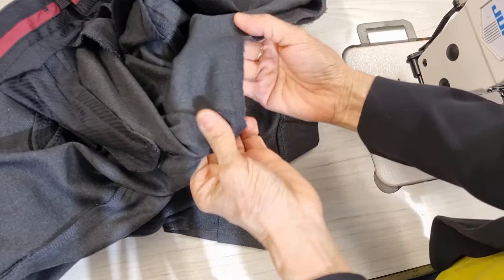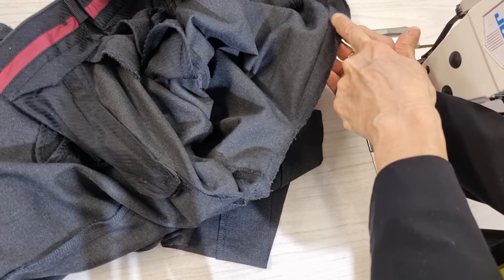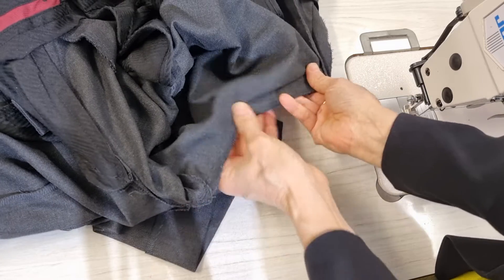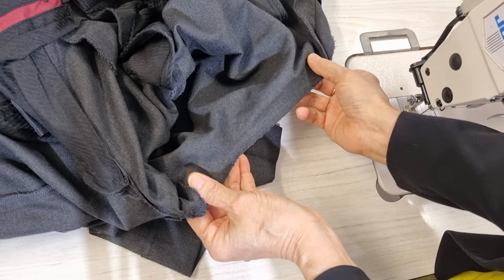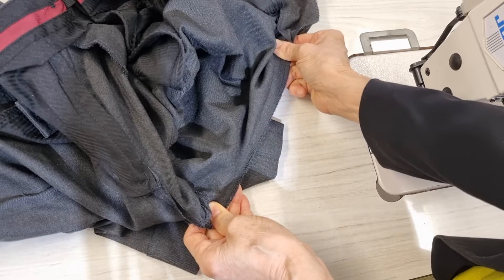In this case, I think we just re-sew this line again. But when you re-sew it, if you sew it curved like this the stitching may come undone again. So when I sew this part, I want to stretch it a little bit.